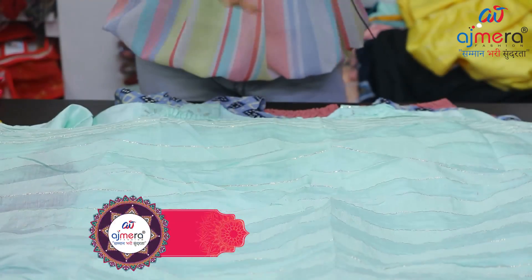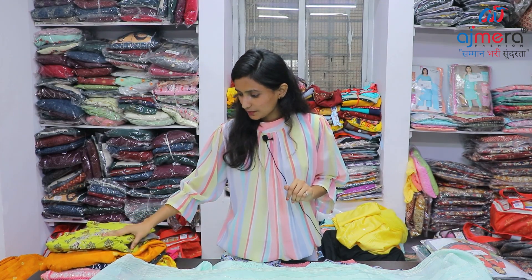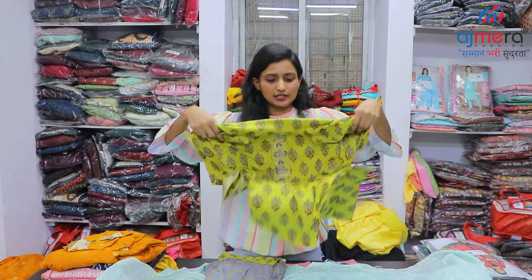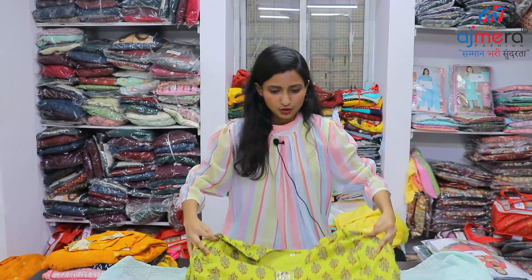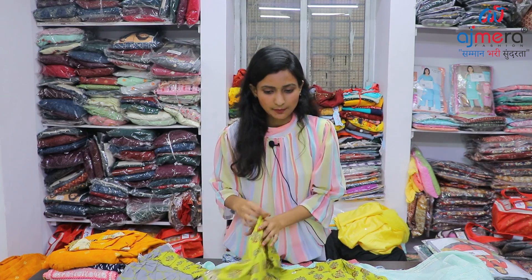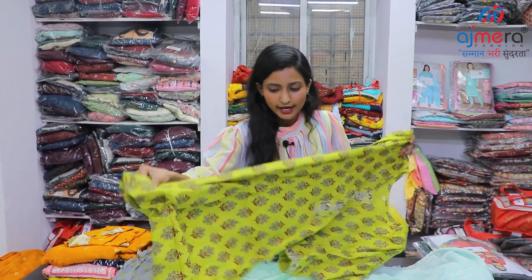So we have a lot of soft and beautiful products. We have all the collections available. If you want to purchase, you can choose from a wide range. We have light colors — green and yellow. This next one is a Botic Print, and they are very lightweight.